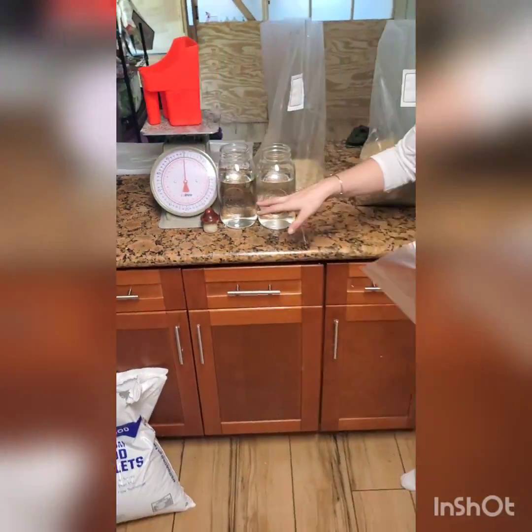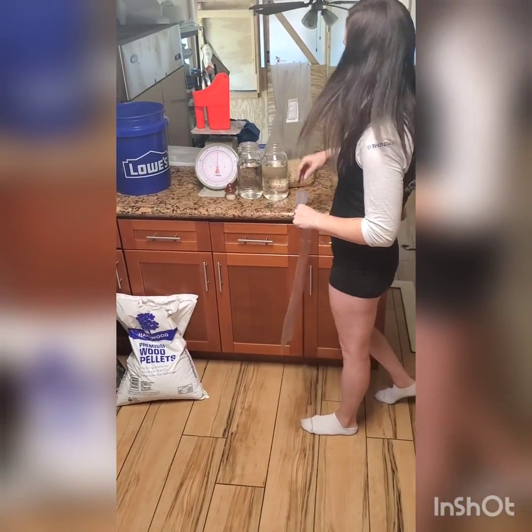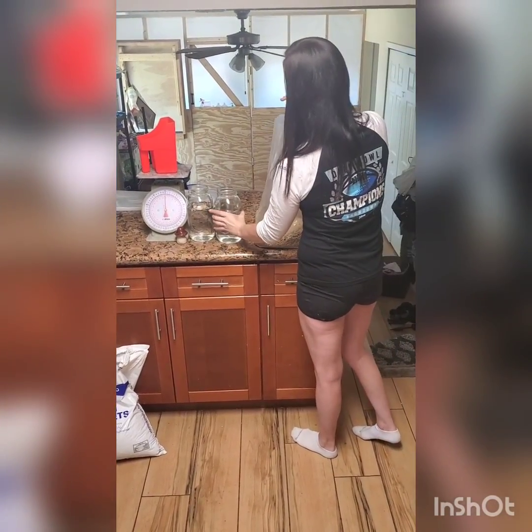On top of that, we're going to be adding six pounds of water. So altogether, that's 10 pounds of ingredients. Just wanted to show you what it looks like — so these are our dry ingredients, and then we just measure out the water.